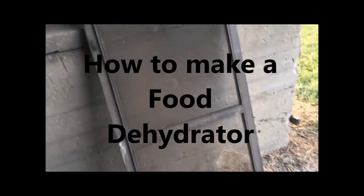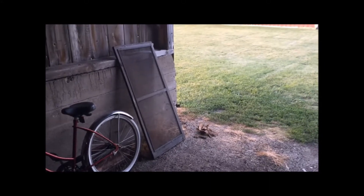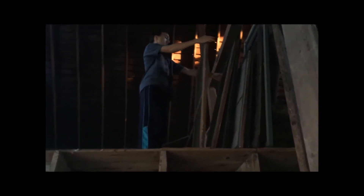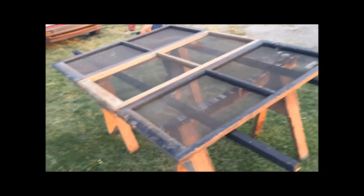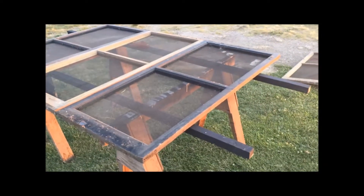I'm looking at a screen here, and this is the old barn — up in the barn is a bunch of old screens. What do you think I'm gonna do with those old screens? We had to go through a few screens because we had an issue: the screens were metal screens back in the old days, and they rust. So all these are rusty, but these guys are not.